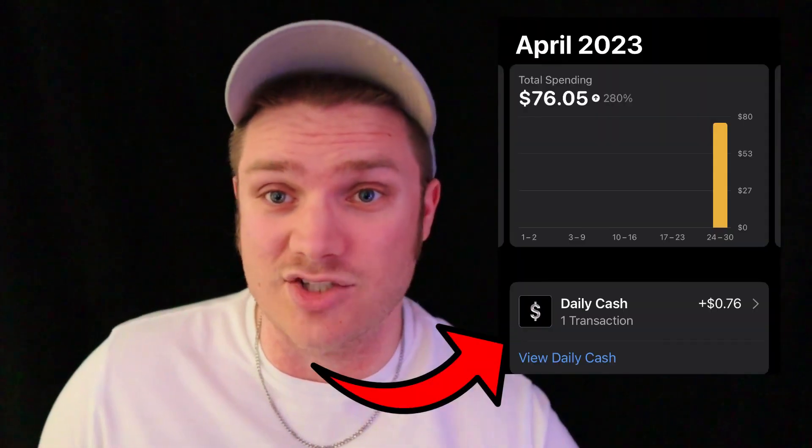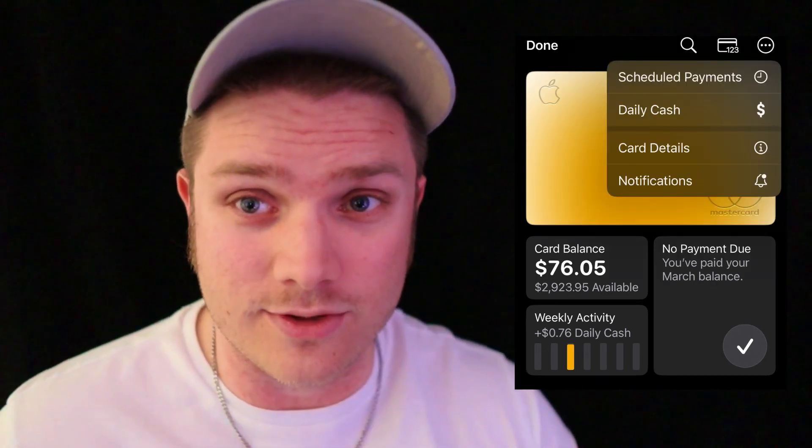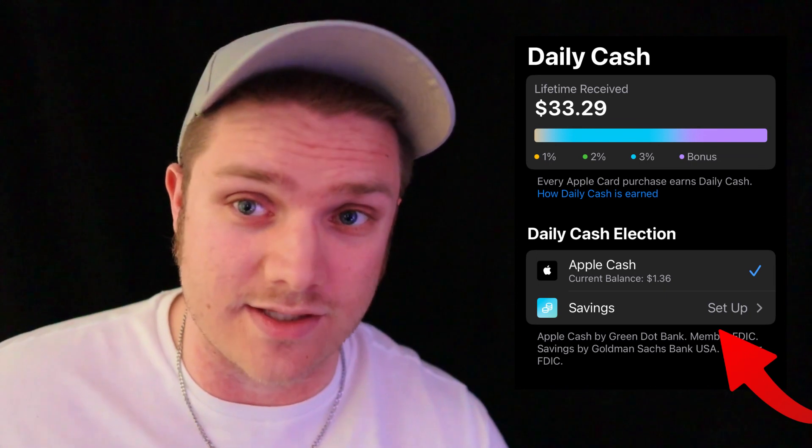In order to set up this savings account, you have to already have Apple's credit card. You also have to have daily cash available in your account. Just view your Apple credit card, press the three dots in the top right corner, press daily cash. Below Apple Cash, you can set up a high-yield savings account. If you do not have any daily cash, this option will not be available — you'll have to make a purchase with your Apple credit card first.